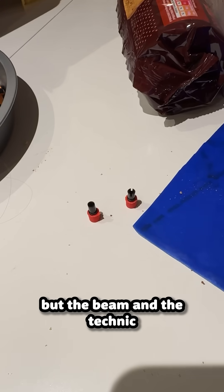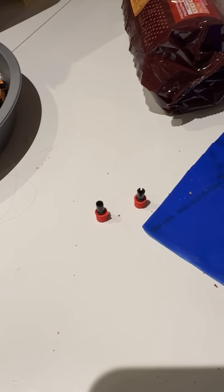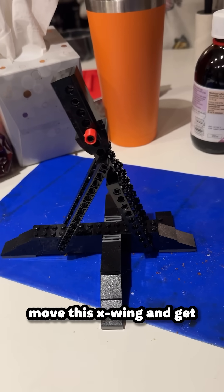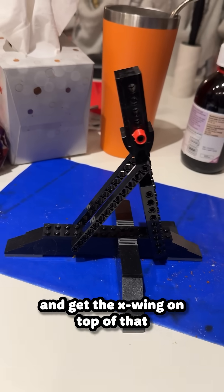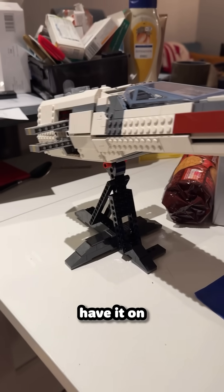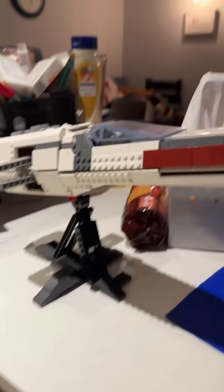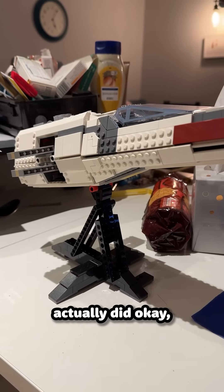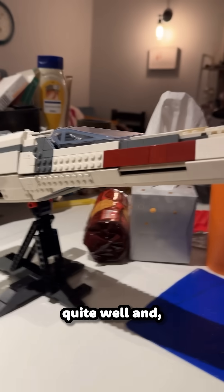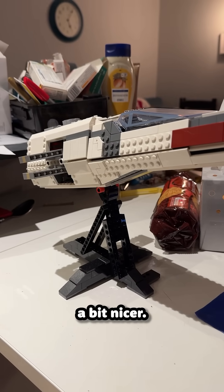The beam and the Technic pin slot in perfectly, and now it is on the stand. We managed to get the X-Wing on top without it falling apart, and we have it on the stand. These little 3D printed parts actually did okay, and I quite like them in red. I think it contrasts quite well and matches the body of the X-Wing — a little different and a bit nicer.